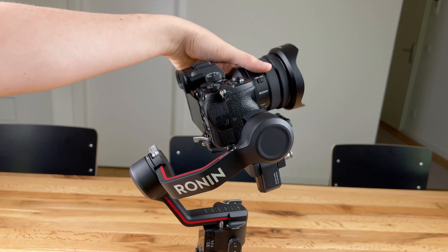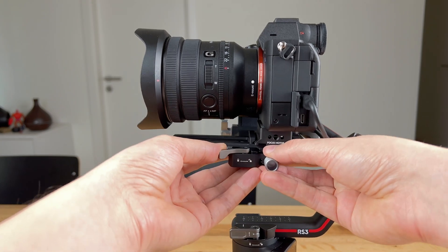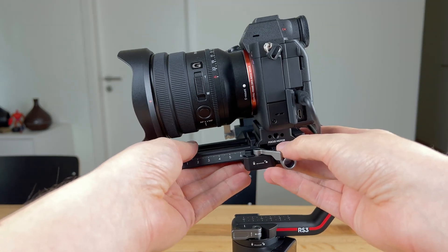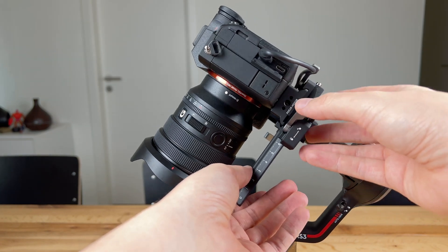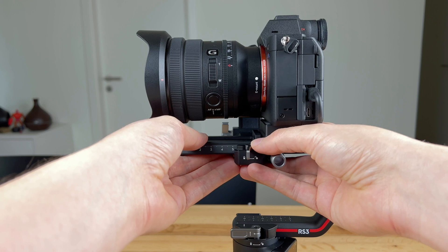Next you have to balance the depth or the horizontal alignment of the tilt axis. To do this, unlock the quick release plate on the side and make fine adjustments either manually or using the rotary control knob on the side. The camera should neither tilt forwards nor backwards and should align horizontally.